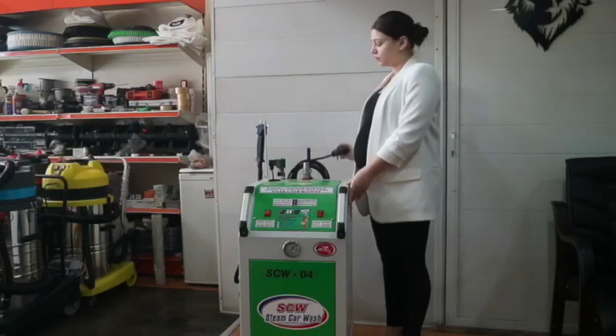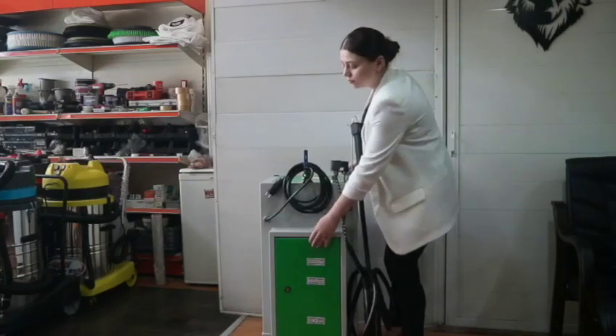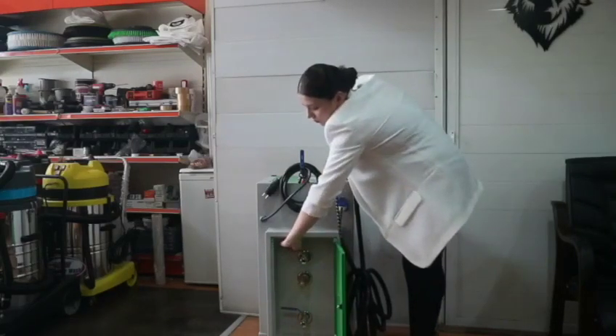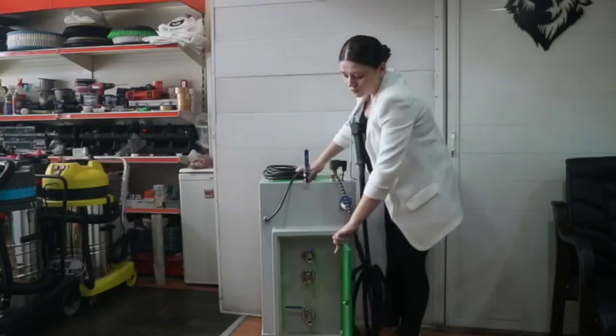The first valve is the water level checking valve. We open this valve and fill the water, then we close the water valve and the water hoses and the water level checking valve when the water tank is full.